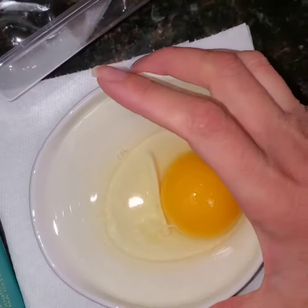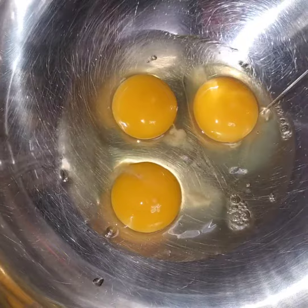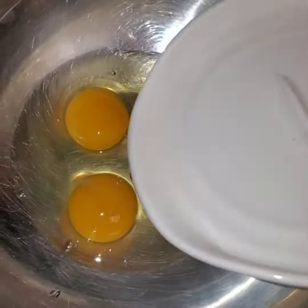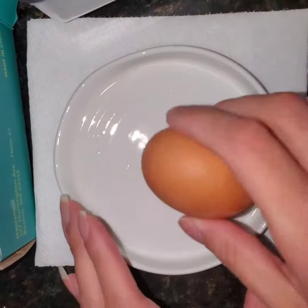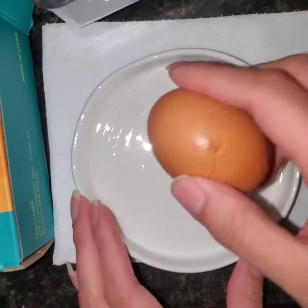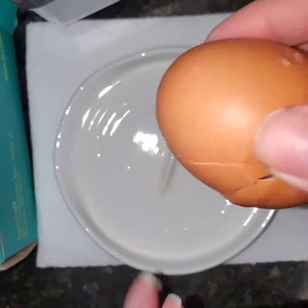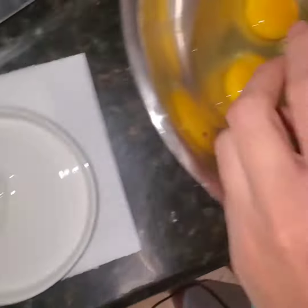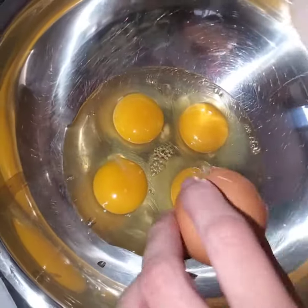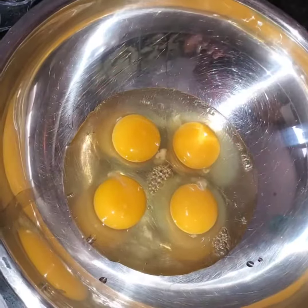I feel like you're supposed to break it, open it in the dish, and then pour it into your bowl. I'm assuming that if there were any shells, they would have been stuck to the dish. The other way it can be used is to crack and then not put it in the little dish — just move over and break it directly into your bowl.